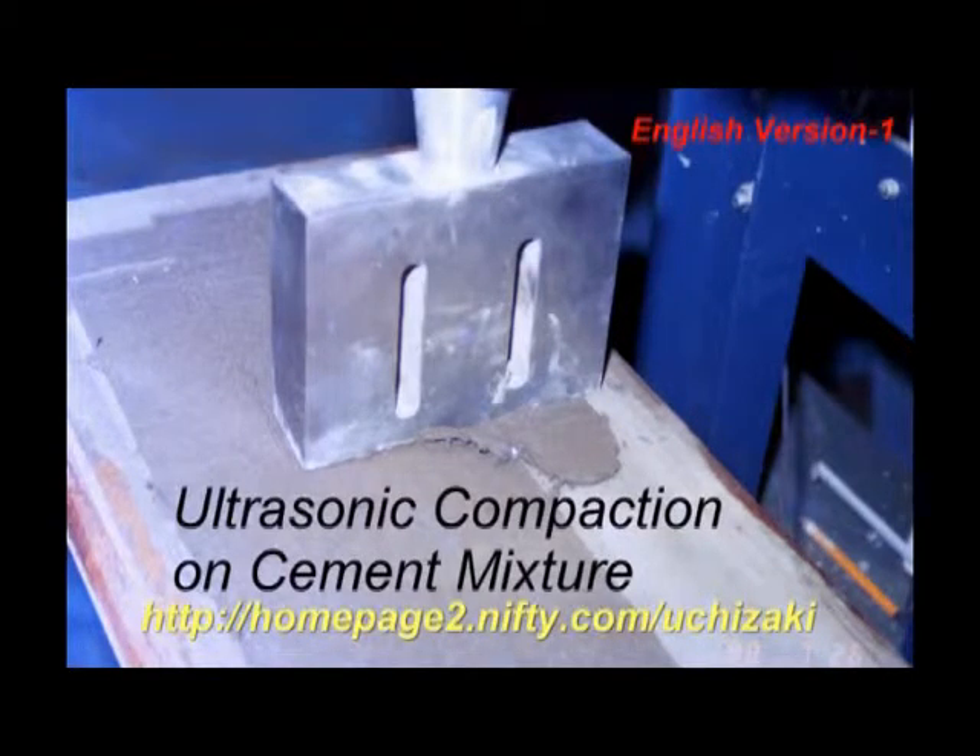This video shows basic experiments about surface finishing of mortar using ultrasonic resonators. As shown in the following, very low water content mortar can be liquefied at the instant when an ultrasonic resonator is contacted with the mortar surface. Consequently, a dense layer is formed on the mortar surface. This compaction technology can be applied to manufacturing concrete products such as roof tiles, autoclaved lightweight concrete boards, and so on.